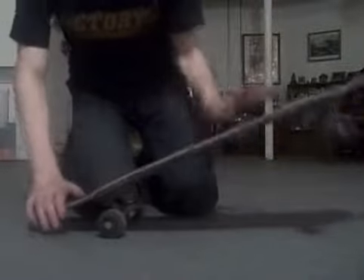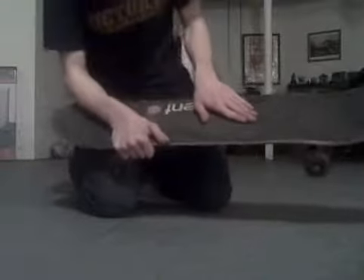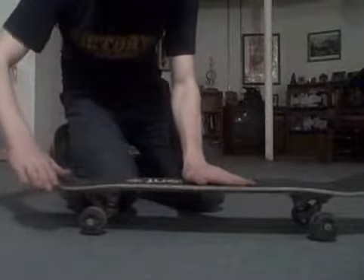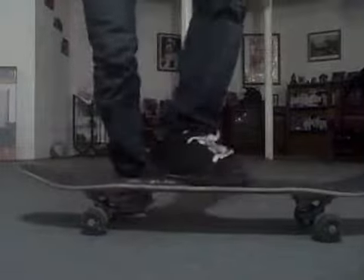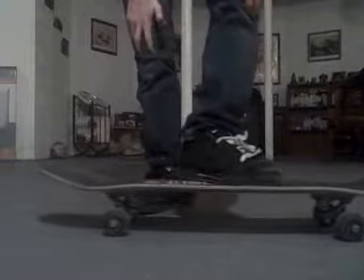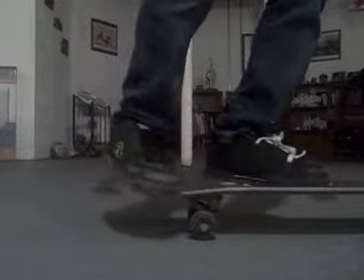I like to have my foot right about there on the deck. That's good because it's basically my foot. I like to have my right foot right about there. I like to hang my shoes off a bit because it just works better for me. But when I first started off the trade flip, I think I used to like a different position.